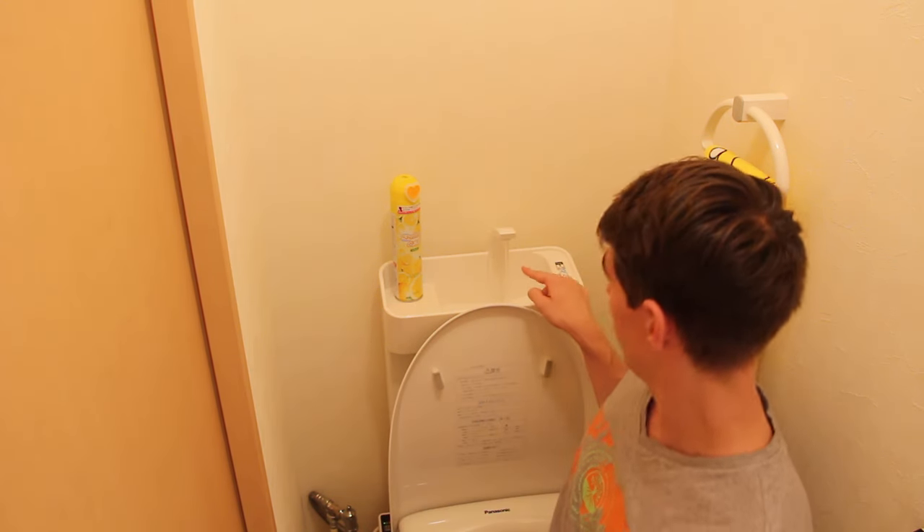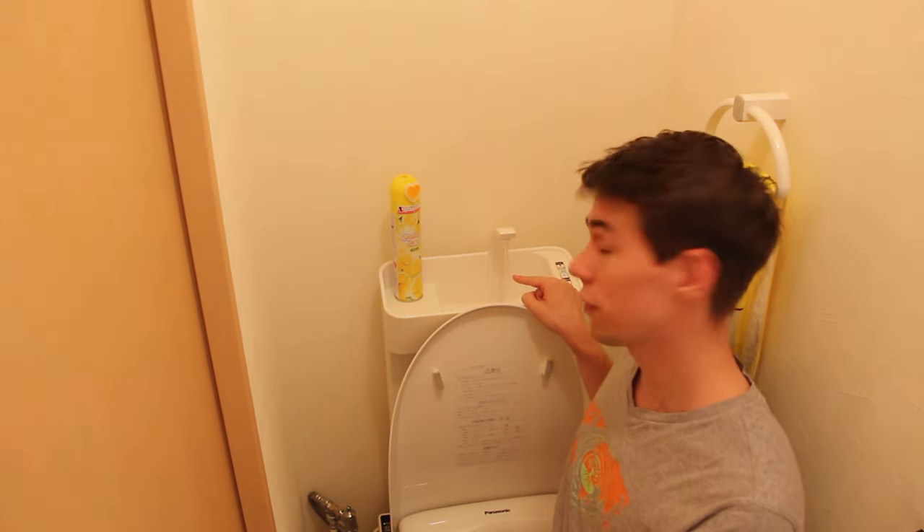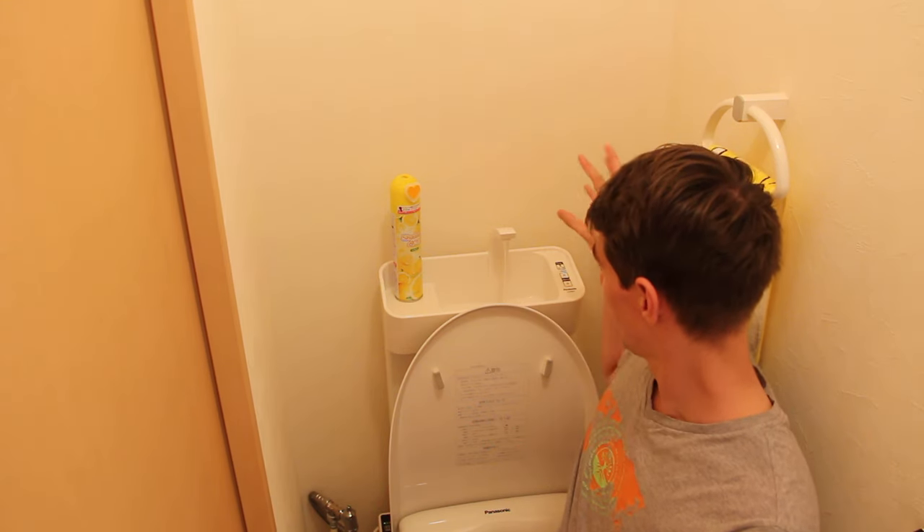What you will also see in many toilets is this kind of sink on top of the tank. This is because toilets are usually really small and there is no space for an extra sink. So when I flush the toilet, I have time to wash my hands here, and the water goes down and is recycled for the next flush.